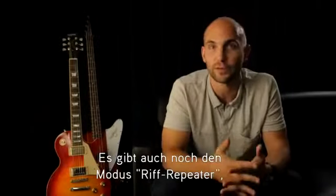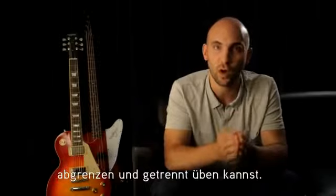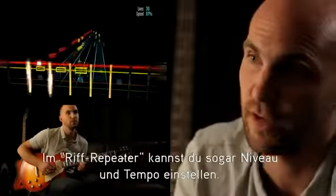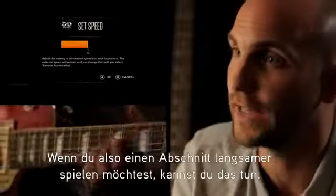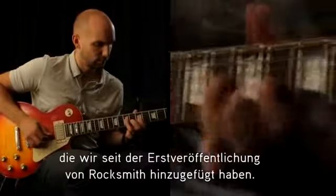There is also a mode called Riff Repeater which allows you to isolate any section of any song and just work on that piece. In Riff Repeater you can actually set your own mastery level and set your own speed, so if you want to slow one section down you can do that. This is actually a new feature we added since the original release of Rocksmith.